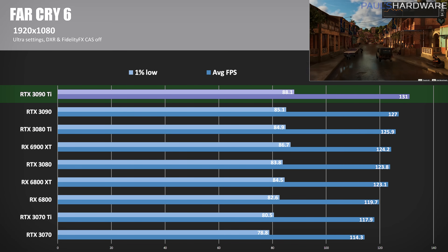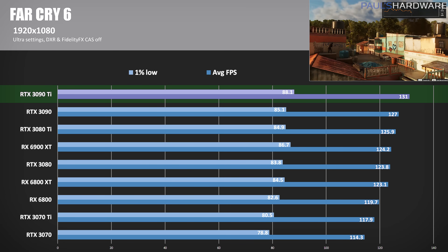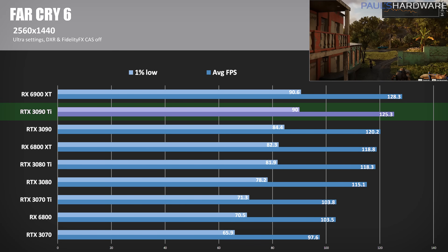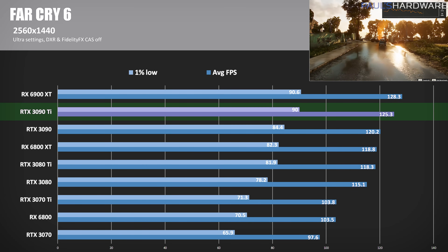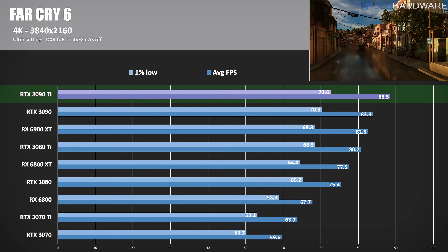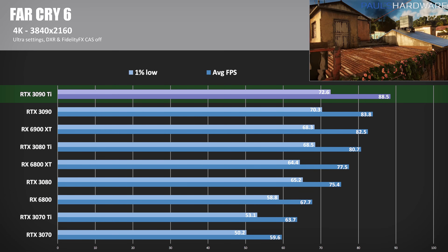Finally, Far Cry 6 showed some CPU limitations at both 1080p and 1440p. GPU utilization was at 75% at 1080p, so less disparity between results — the 3090 Ti came away with just over 3% over the 3090 and just over 5% ahead of the 6900 XT. At 1440p, GPU utilization was up to 88%. At 125 FPS, the 3090 Ti was 4.2% faster than the 3090, but actually lost by just over 2% to the 6900 XT, which got up to 128.3 FPS. At 4K, no longer CPU bound, the 3090 Ti goes up to 88.5 FPS — 5.6% faster than the 3090 non-Ti and a 7.3% improvement over the 6900 XT.